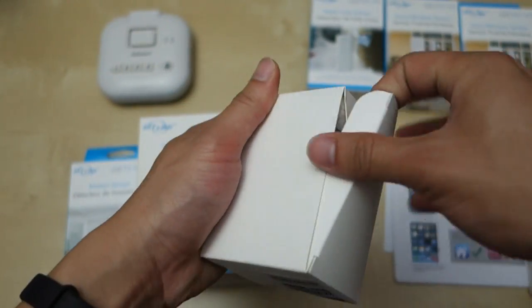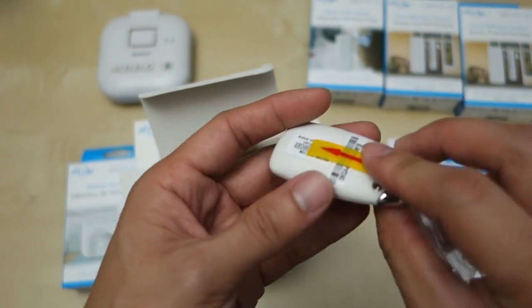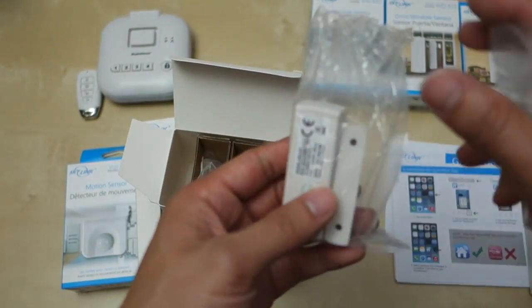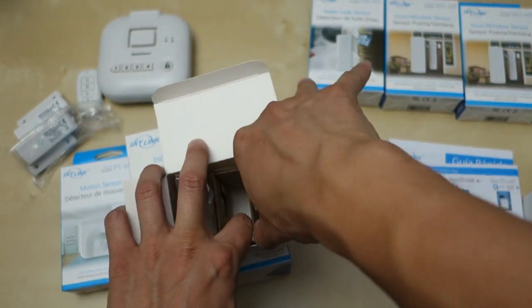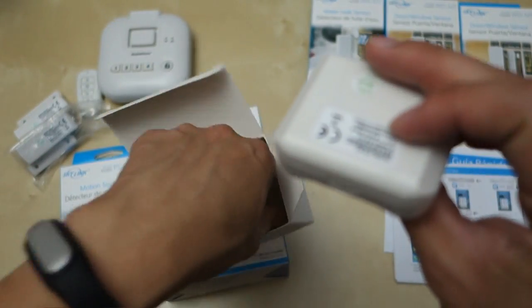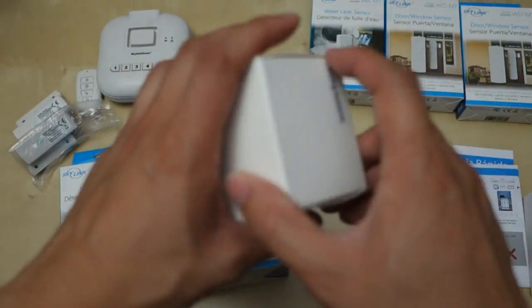I have four door sensors total — two from the kit plus two additional ones. Actually this one looks like a key fob. Here's the fob — looks like the battery is already built in; we'll take that out later. These look like the door sensors right here — pretty simple, standard door sensors. And here we have the motion sensor. Pretty small motion sensor, kind of nice. I hope some of these come with mounting accessories like tape or something.